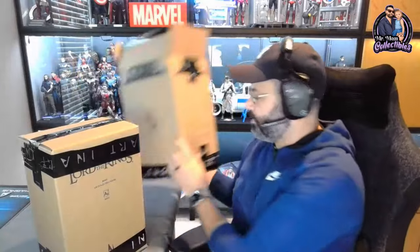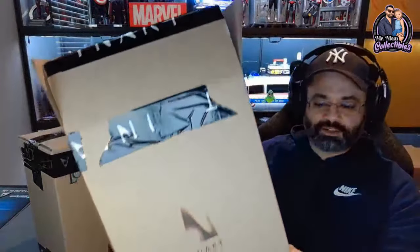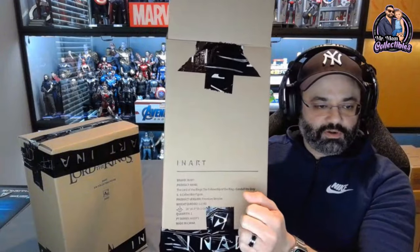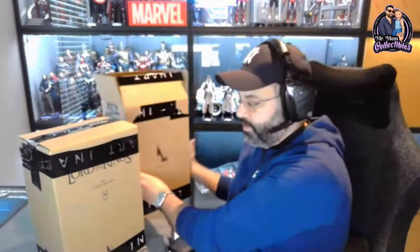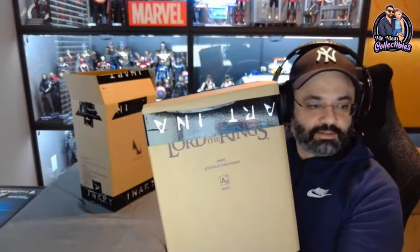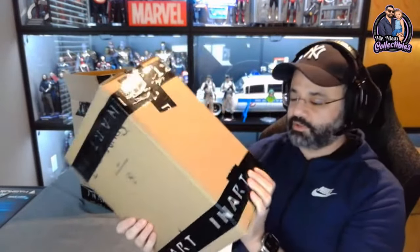Let me flip it and slide it out — we're going to pull you up on the main screen. There we go. So this is just the standard Inart shipper. It has, kind of like Hot Toys, the figure and what it is labeled on it. But there's an additional shipper that has more of the Lord of the Rings branding on it. Interesting — so it's a shipper within a shipper. Yeah. Extra protection — I'm not complaining at all.